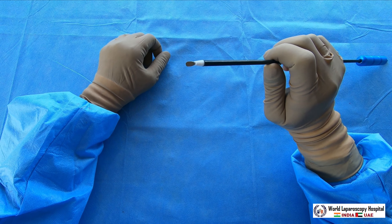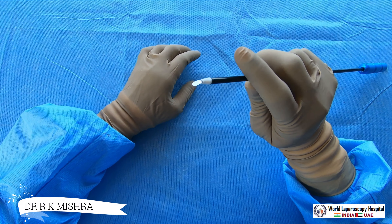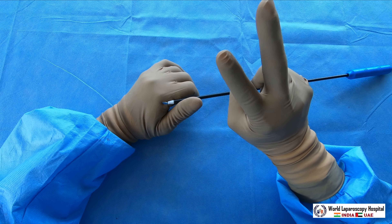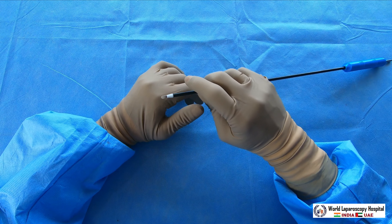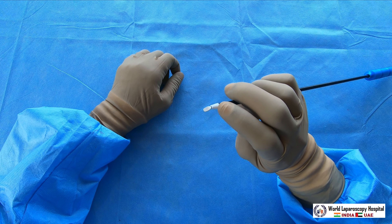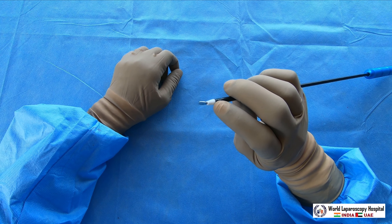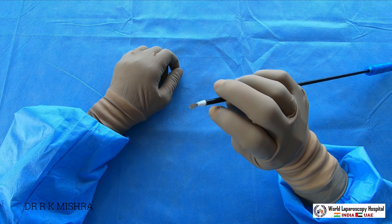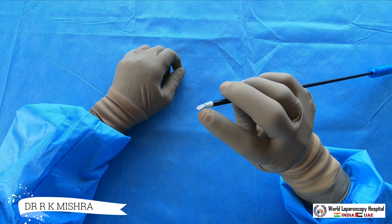Many times when you have bleeding from the bed of the gallbladder, this spatula can be used to do fulguration. Coagulation is of two types: one is called fulguration and another is called desiccation. Fulguration is a coagulation current from some distance, also called spray mode. You have to change your electrosurgical generator to spray mode, and then just brush with the back of this spatula — if you have bleeding or small oozing, that will stop.